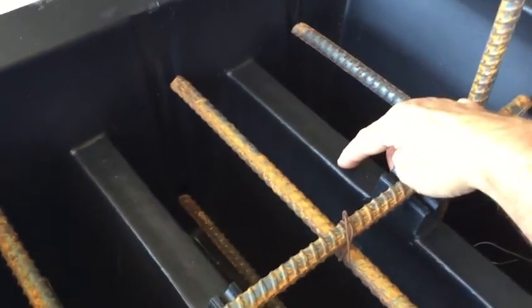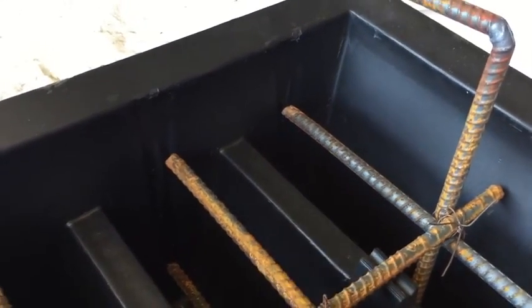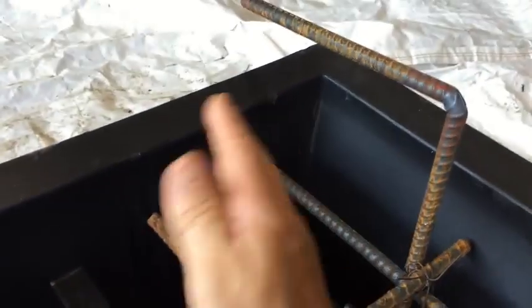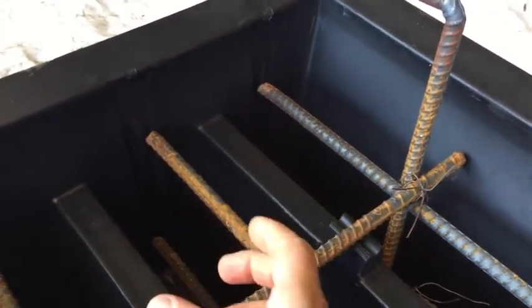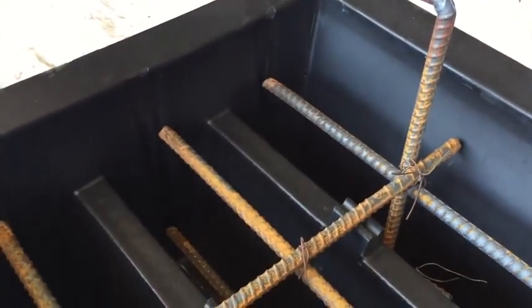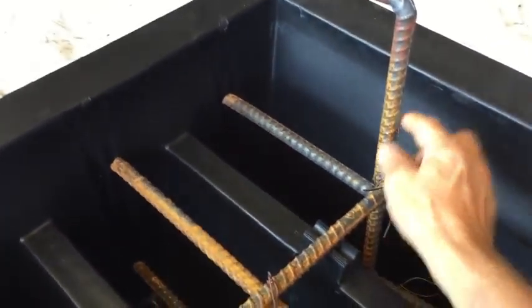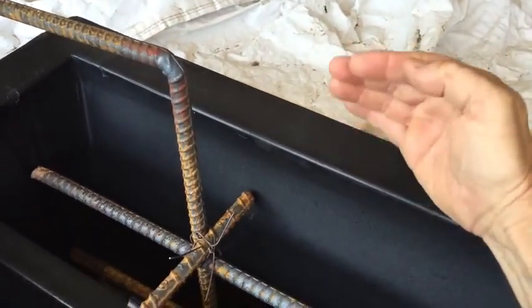If you drill a hole right here and put a J-bolt with the threads going down in the gap area, once you flip it over you'll have threads there that you can put the chain on and lift it up and take it where you want. But if you have a forklift, you won't need that. They do need to pick it up this way to be able to remove the form.